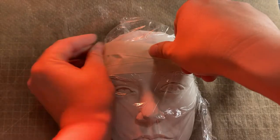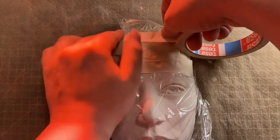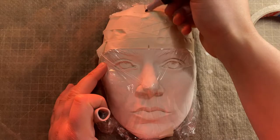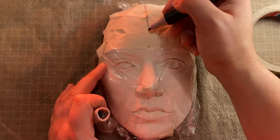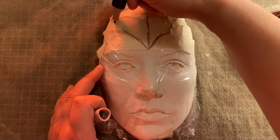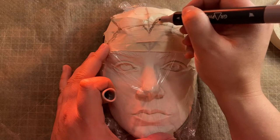Now it is time for her headpiece. Some of you might know how cosplayers make their patterns for costumes — I use the same method here. I use tape to get the shape of her forehead and then draw the pattern onto it.